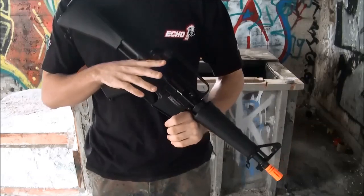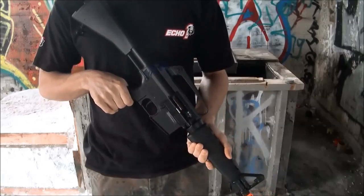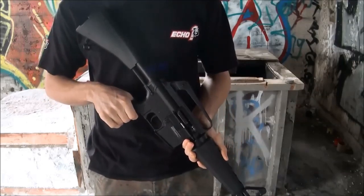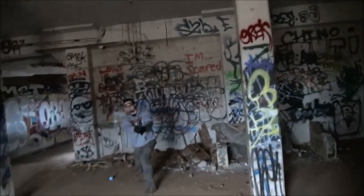So for future reviews and anything else, make sure you guys stay tuned. This has been the Team Black Sheep review of the SOC-68. And as always, play hard, play safe, shout out.